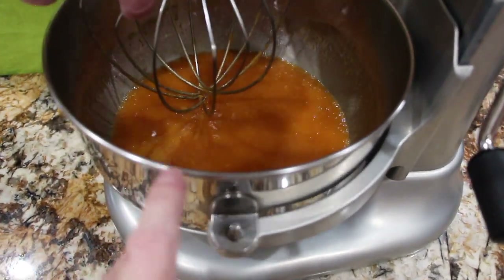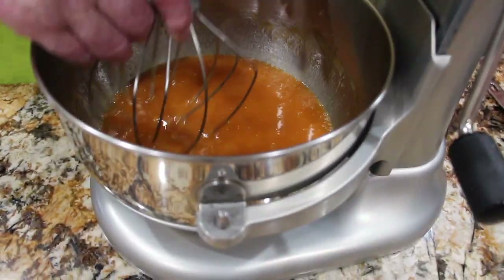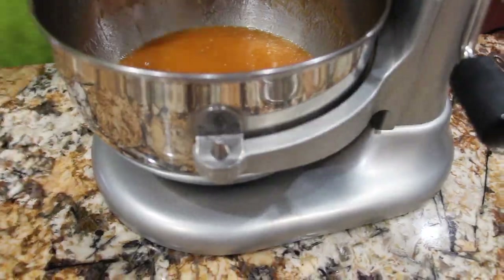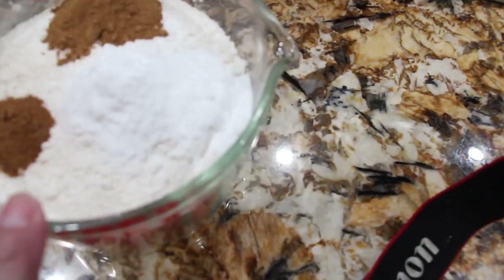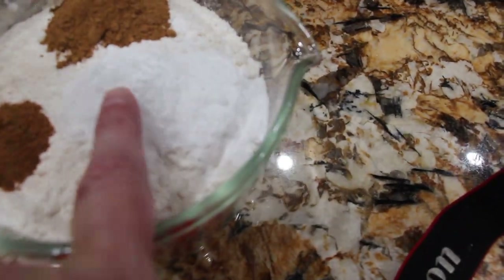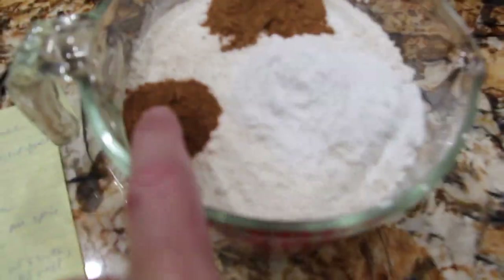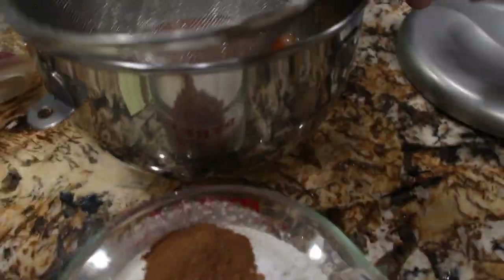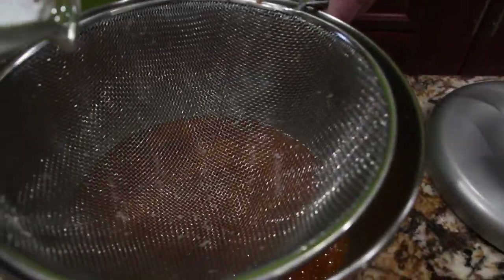Now that it's all well combined, I'll take my bowl off my mixer. To my mixture, I'll add in 3 and a half cups of flour, 2 tablespoons of baking soda, a teaspoon of nutmeg, and 2 tablespoons of pumpkin spice. I'm going to sift this mixture into the mixing bowl, and then I'll fold it all together.